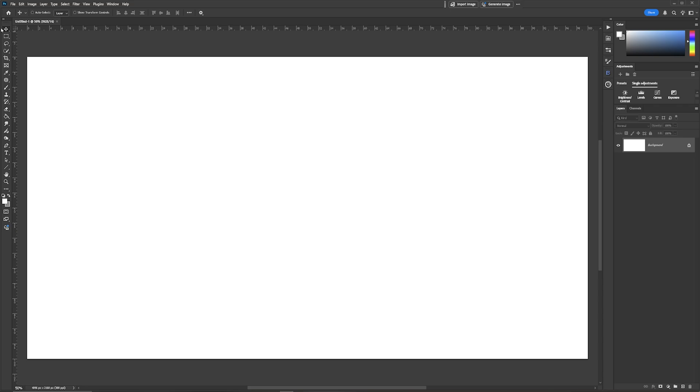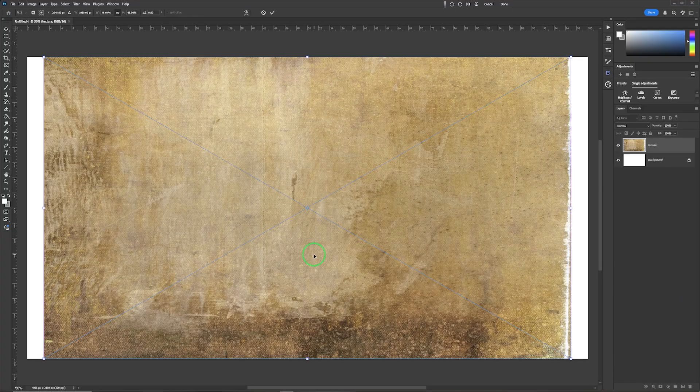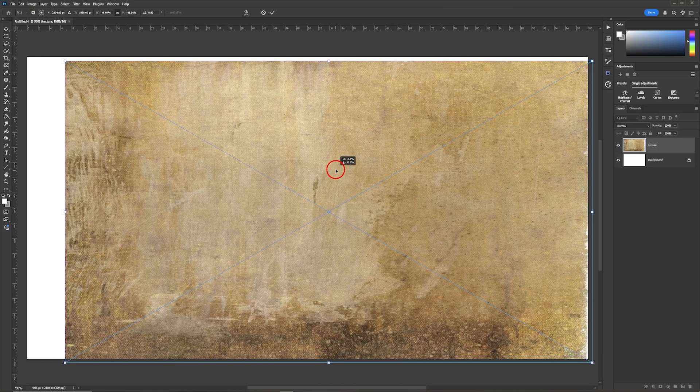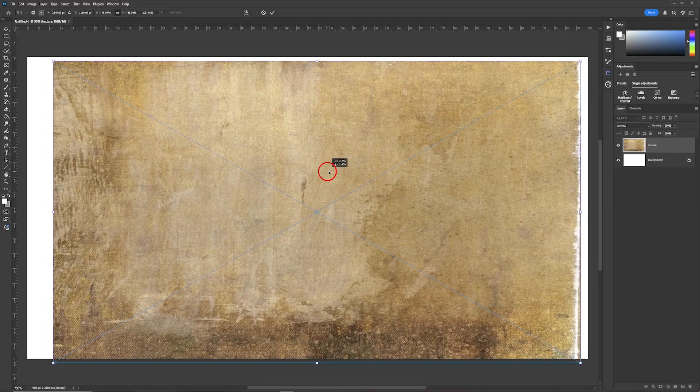With the move tool selected, I'm going to drag all of my images in one by one — not file open — I'm going to drag them in and they will appear as a smart object. The first image we're going to bring in is the texture layer, which is going to be the base layer of this document. I'm moving it over so that it snaps to the side.